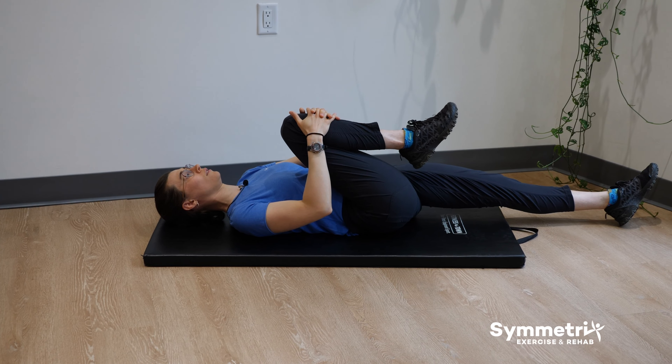Now you're going to go onto hands and knees — this is what we call four point. And you're going to do a cat camel. Remember with all of these exercises, make sure to keep them comfortable, keep breathing and pain free. What you're going to do is round the back, tuck your belly button in and arch. You're going to do about 10 here as well.